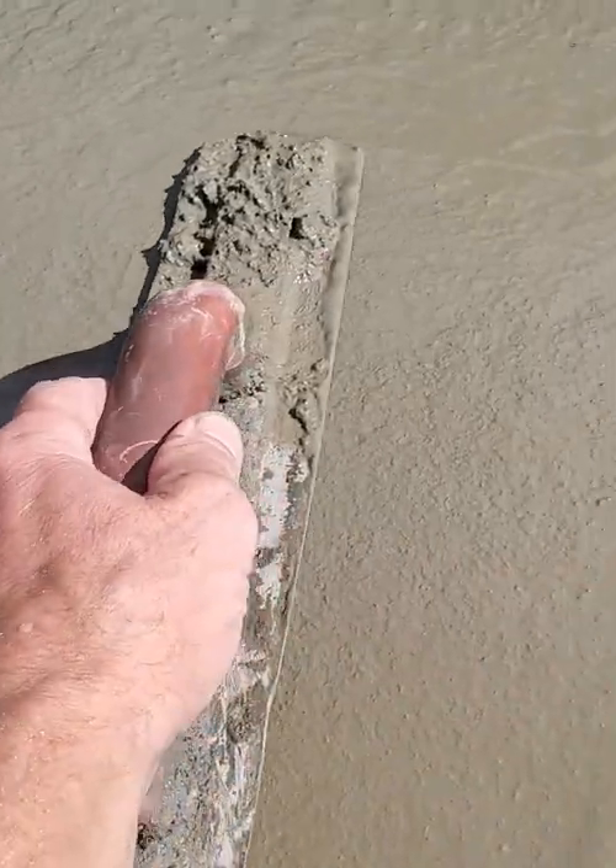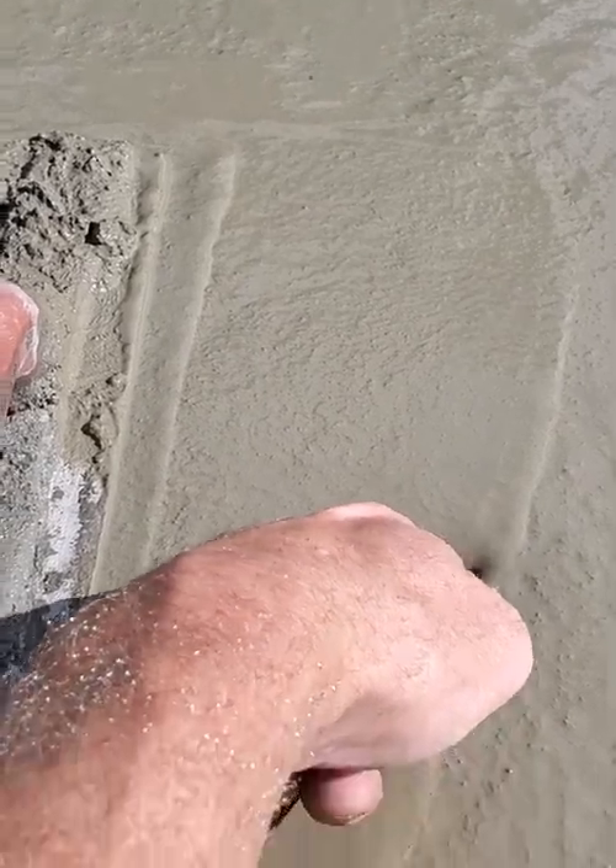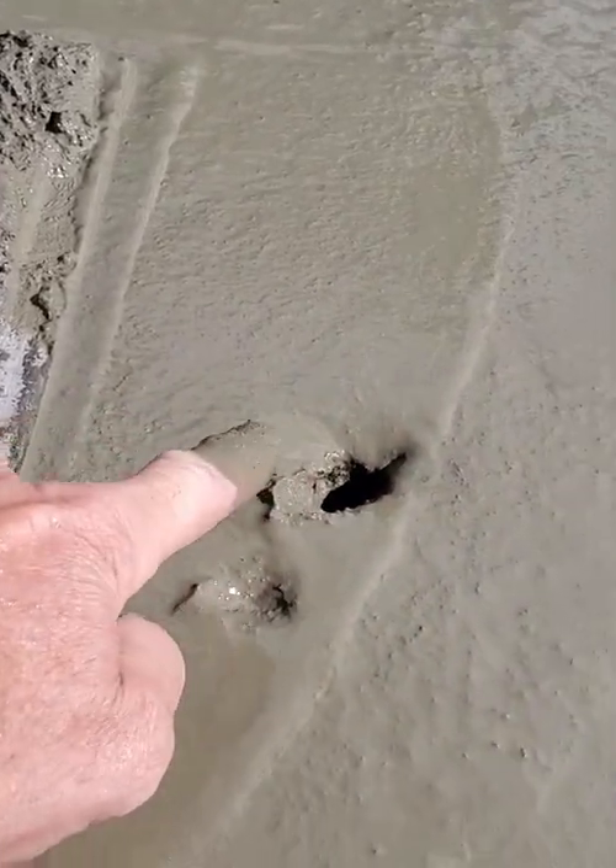As you can see, that's a little too wet to start finishing. Look, if I push my finger down, I can push my finger right down in there.